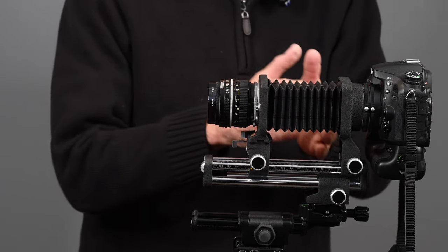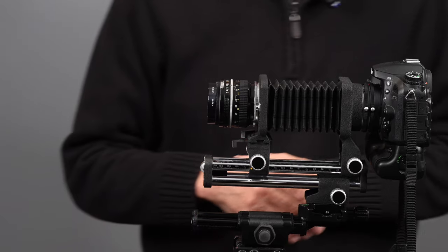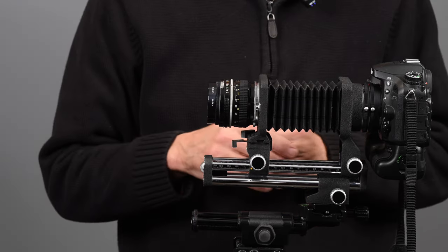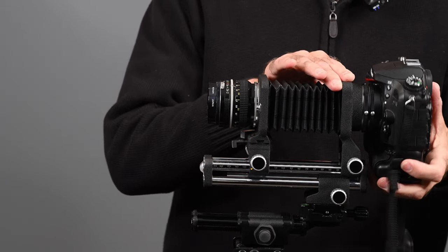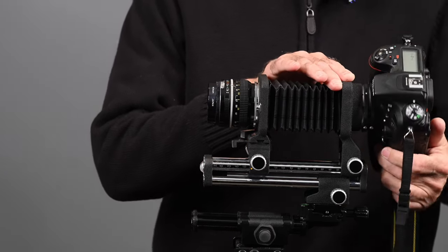That works out fine — you can still turn the camera to vertical if you choose.